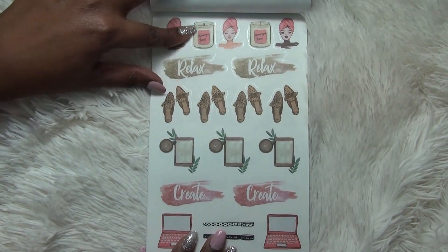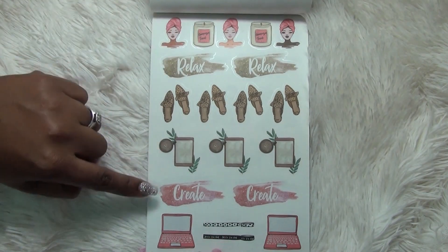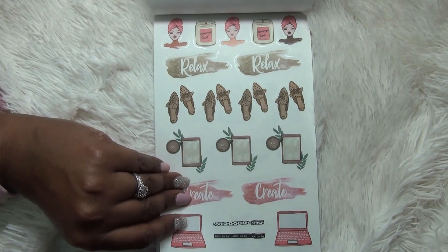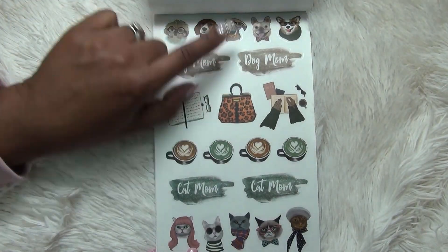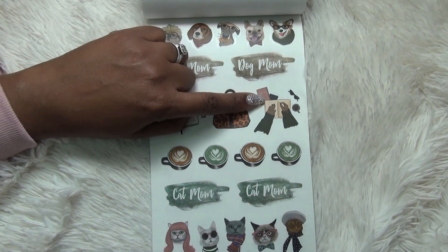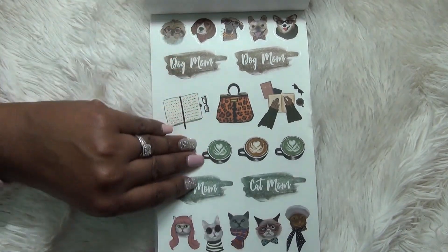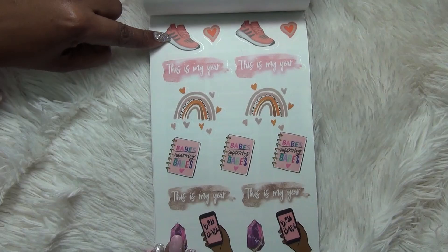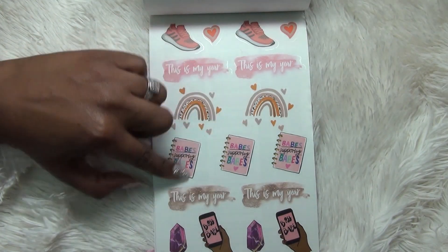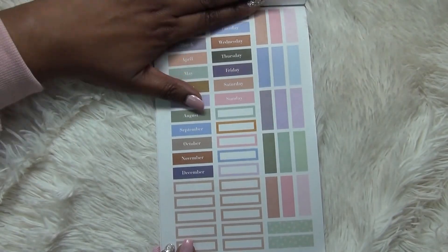Then we've got some self-care stickers — a face mask, the champagne toast candle, 'Relax,' some cute little flats, a tablet, 'Create,' a computer, and some washi tape at the bottom. I love the images in here so much. You've got cute little pets across the top — little dogs — then 'Dog mom,' a planner, a purse, a little desktop view, your coffee drinks, then 'Cat mom' and the cats at the bottom. She's got cat moms and dog moms covered. You've got sneakers, a couple of hearts, 'This is my year,' the little trendy rainbow, 'Babes supporting babes,' and gems or jewels with a phone that says 'Boss babe.'